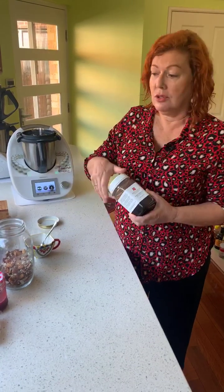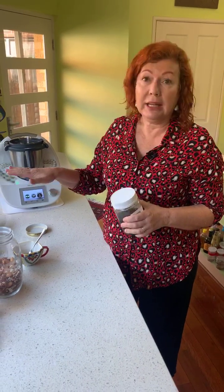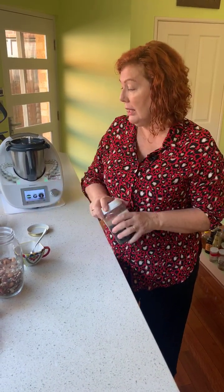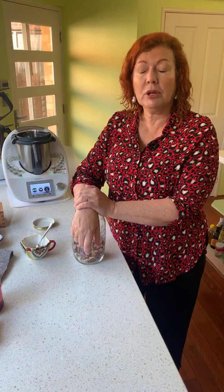This is a nutty porridge that is full of protein from the seeds and the nuts, no gluten, and of course if you're dairy-free you can use whatever milk you like. If you want to go paleo, just add fruit, don't add any honey. We're going to add some coconut and some cacao nibs as well — and Bob's your uncle!